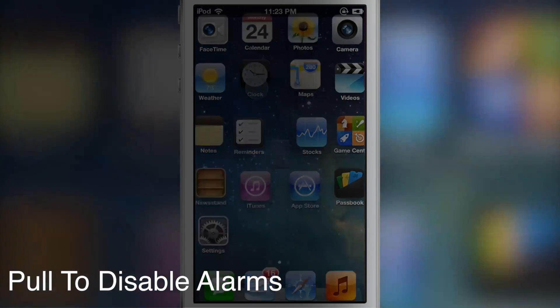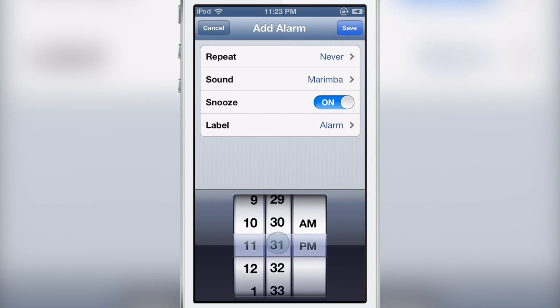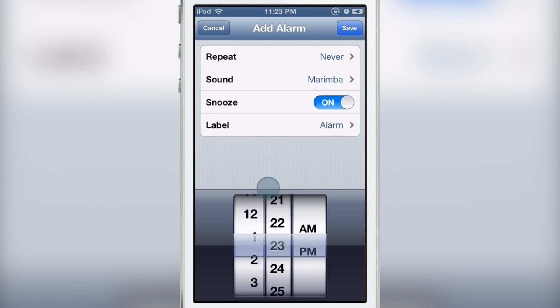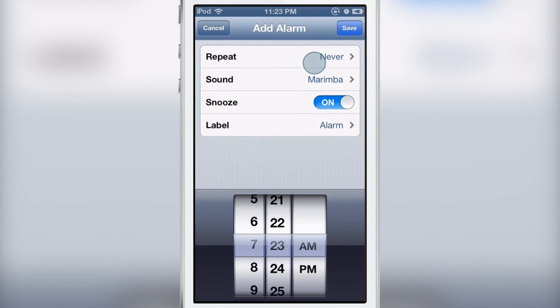Pull to Disable Alarms is a jailbreak tweak that allows you to disable all the alarms present in your clock app in one motion. You can use a simple pull-down refresh-like gesture to disable all the alarms.